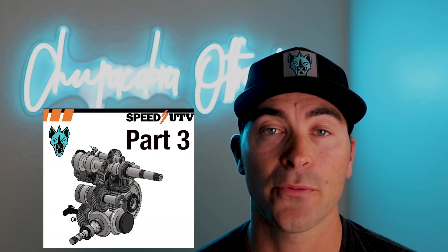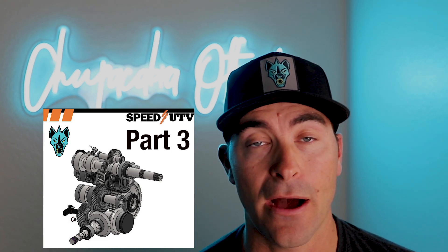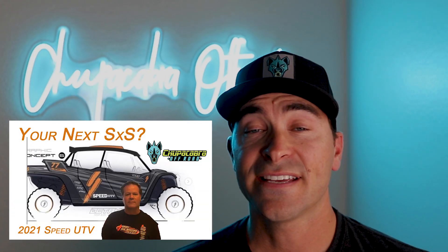Welcome back everybody. Nick Olson, Chupacabra Off-Road. Thanks for tuning in to part three of the Speed UTV video breakdown where we've been watching the live weekly videos that Robbie Gordon and the team at Speed have been putting out, breaking them down and trying to figure out if this new side-by-side is the game changer we're hoping it will be. Parts one and two are linked below in the description. There was a third live video last week which we didn't make a video on, and there were a couple points I wanted to address before we get into this week's presentation, which was about the transmission and driveline.